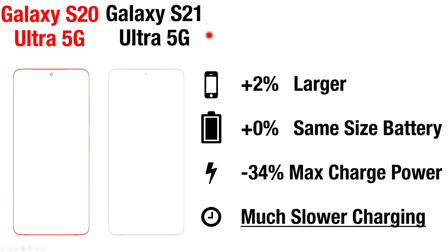The Galaxy S21 Ultra 5G is about 2% larger, has about the same size battery, but has reduced its max charge power by about 34%, and all this results in much slower charging observed for both USB and wireless charging.